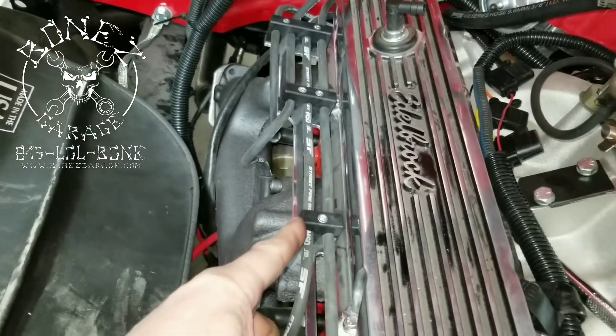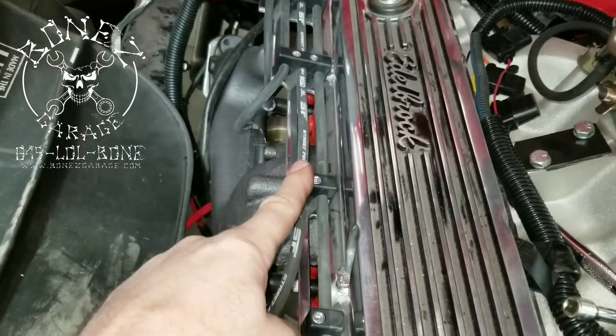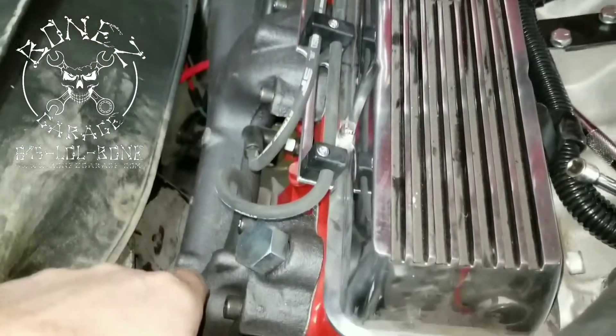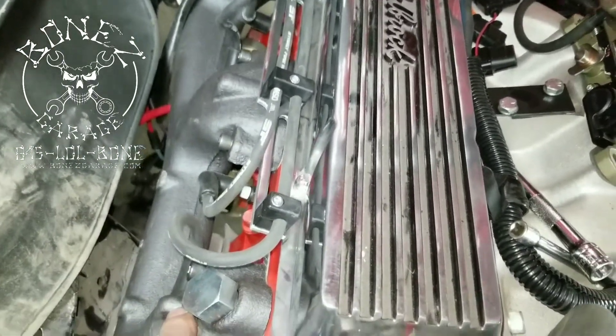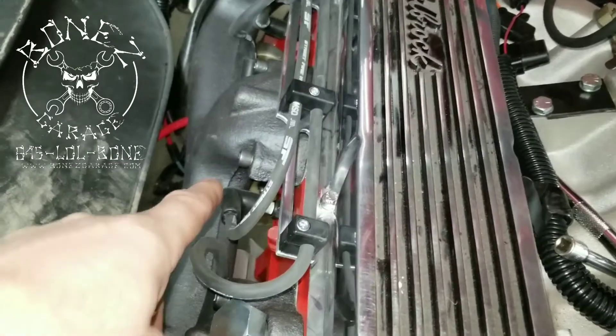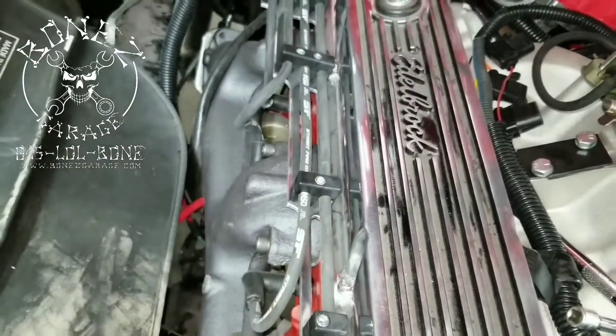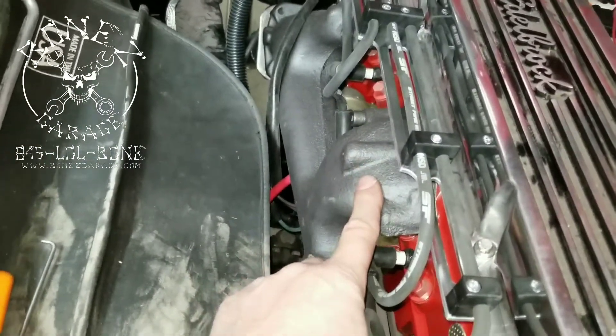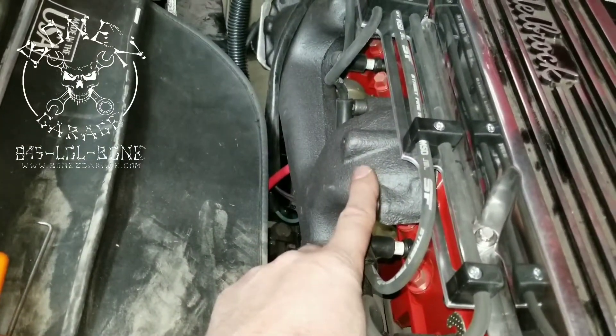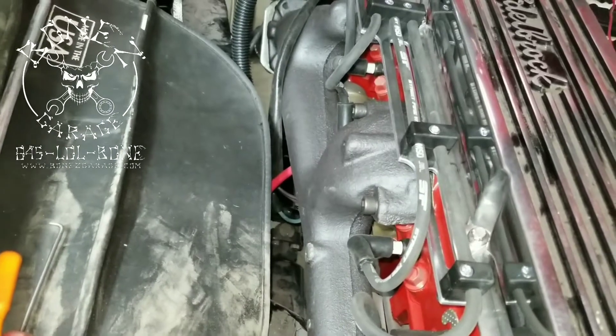We have the new loom all run with all the spark plug wires, and you can see how nice and neat it keeps them — keeps them off of the headers or the exhaust manifolds, keeps them from falling into anything. Very, very nice and neat. We also sandblasted and painted the exhaust manifold so they look nice.